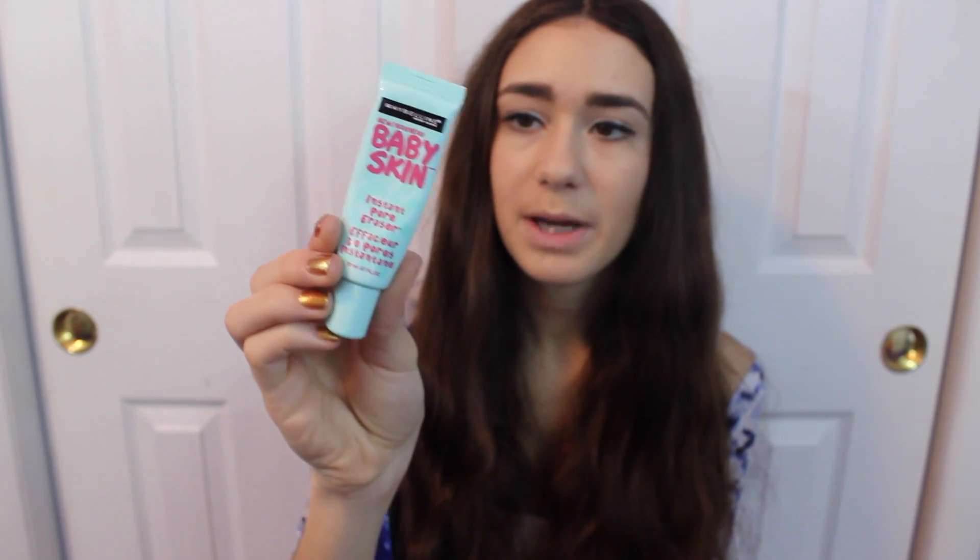Next I have some makeup products. This is the Maybelline Baby Skin Pore Eraser and I love this so much — I'm definitely going to be repurchasing it when I make it to the drugstore again. It's super amazing; it really helps even out your skin and get rid of pores before you apply your makeup. I really recommend it and it's only about $4.